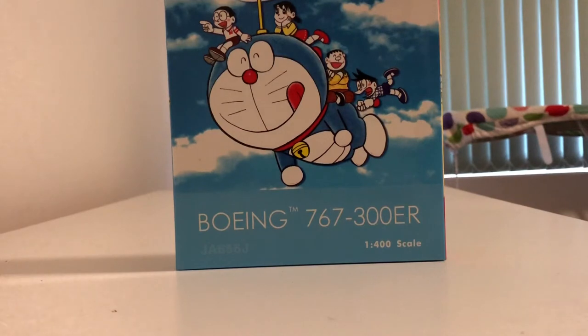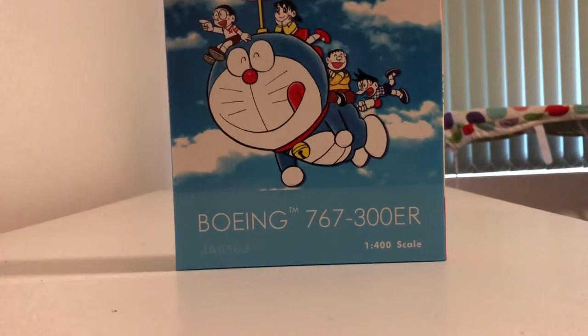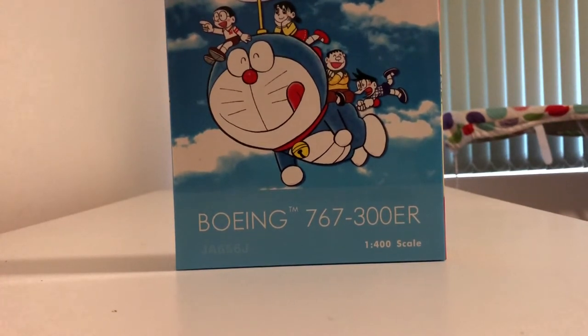Anyway, we should get into this unboxing, which is a Japan Airlines Boeing 767-300ER by Phoenix Models in 1:400 scale. The box isn't really very revealing in terms of the aircraft, but I should say before we get into this — the reason I'm posting this unboxing instead of something arguably more interesting is because this aircraft won't be in its current guise within my collection for a very long time.